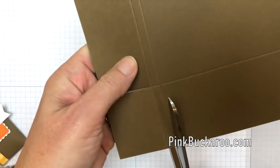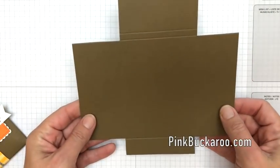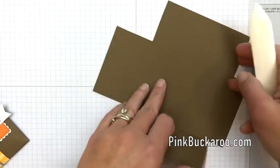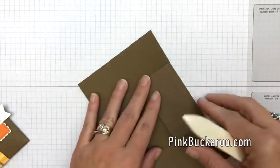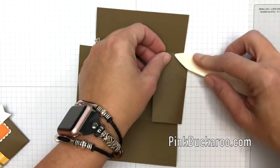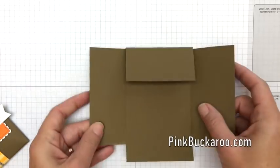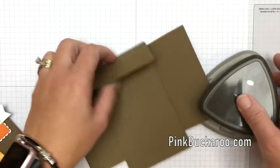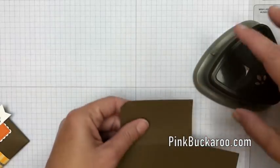This little treat pouch would be so fun for all the different holidays, or even during the spring as a fun little treat for your friends. Take your bone folder and really burnish those lines. The lines up at the top are pretty close together, so get that bone folder, do the first one, then carefully fold and burnish it. See how it's going to give us a little more room when we close that up. Now we want to round the corners using the detailed trio punch corner rounder — just the top flap and the bottom flap.